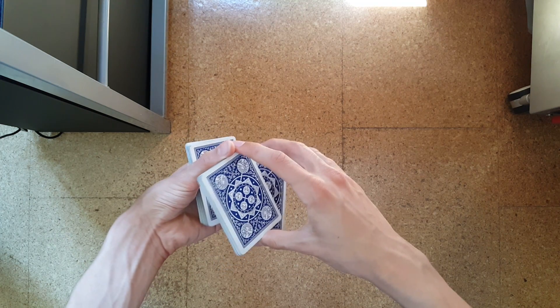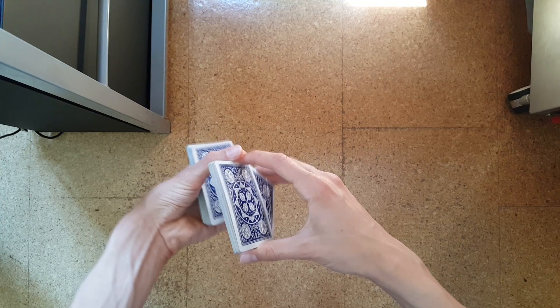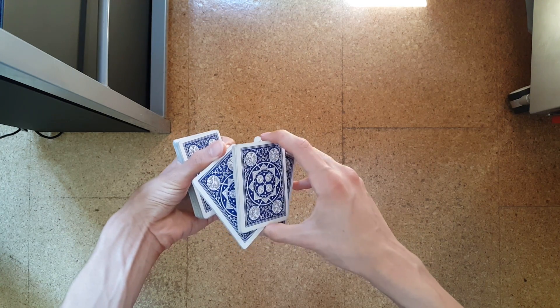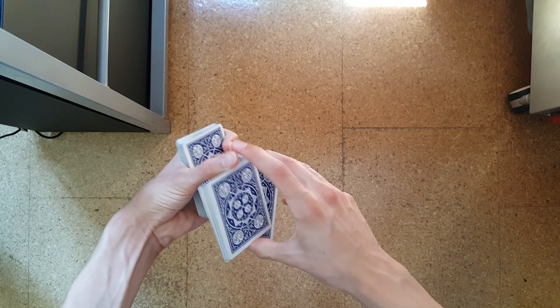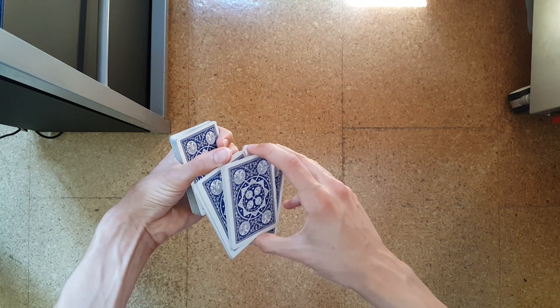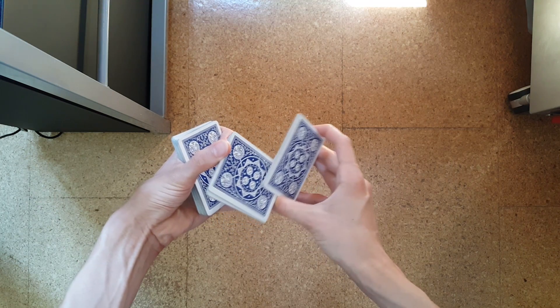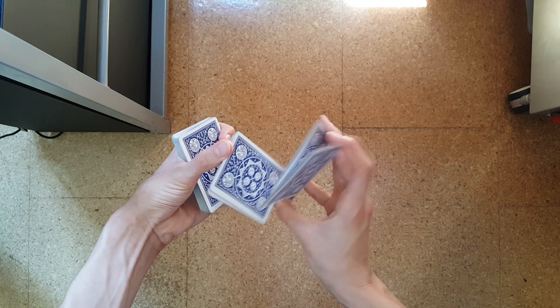After that you will split the big packet — held between your two thumbs — with your right index finger like so. Just split this packet and you will rotate the two held by your right hand to the top like so.